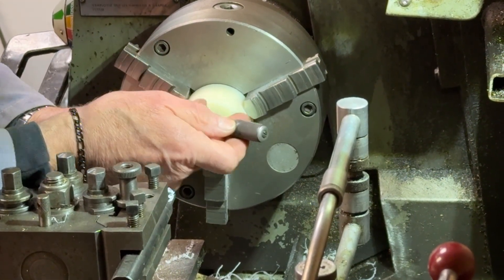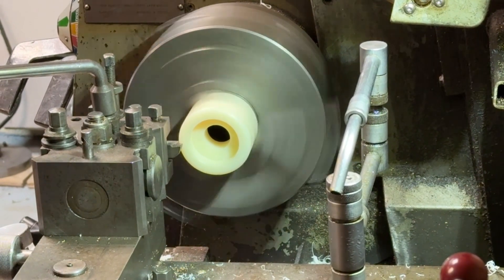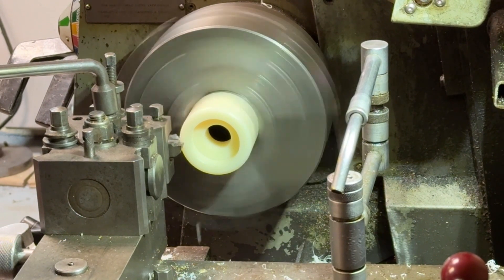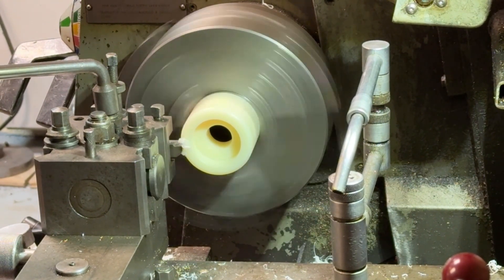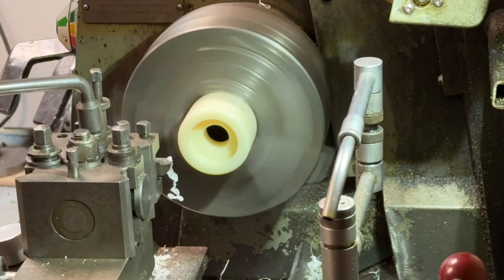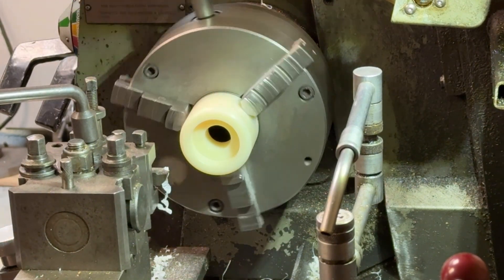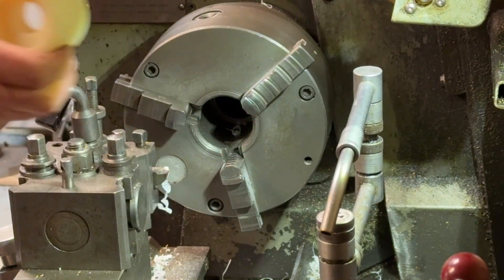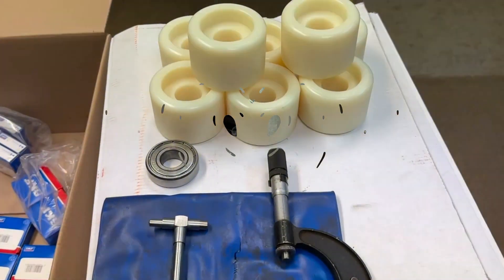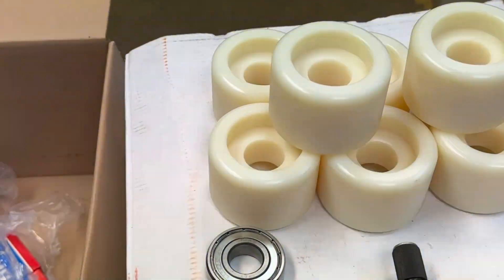And then we'll have a finished piece — basically just a round piece of nylon to form a roller. Here we are. And here we have the nylon rollers sitting on the bench, ready to take the bearings.